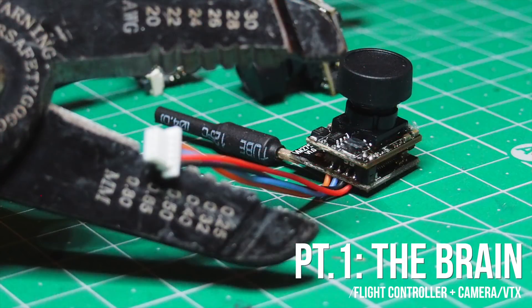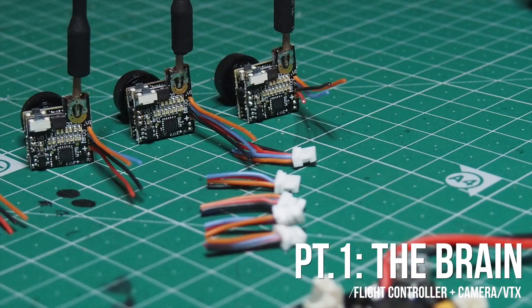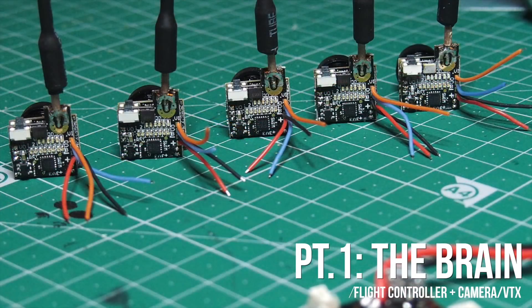To connect the camera we need power and ground, and because we want to inject OSD we also need video in and out. There's no connector on the board for this plug, so I cut the plugs and strip a little bit of the insulation.